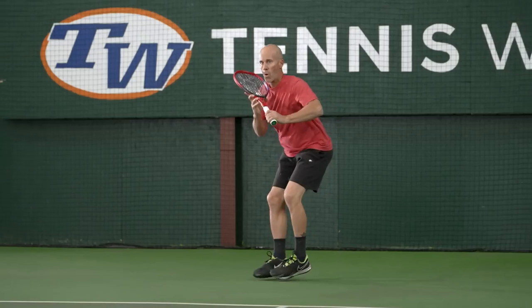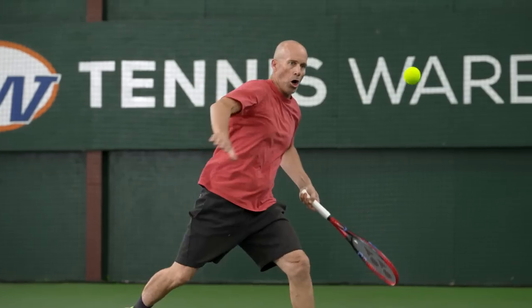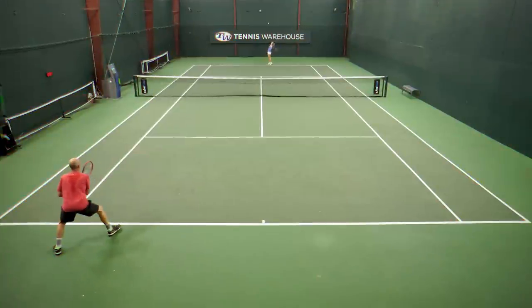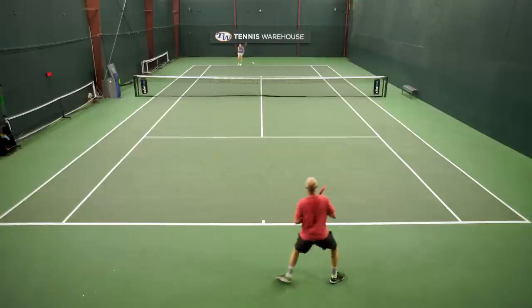Really excited to talk about the new update for Yonex's V-Core 95. I'm going to describe this overall as: little things make a big difference for a lot of players, including myself. There haven't been big changes on paper — it's got a swing weight slightly over instead of under 320. I kind of stumbled with the previous versions of the 95, where this one really clicked with my game.